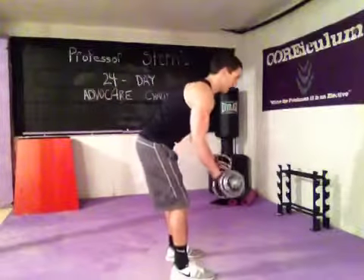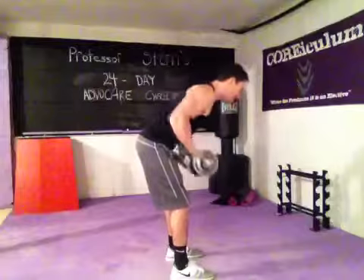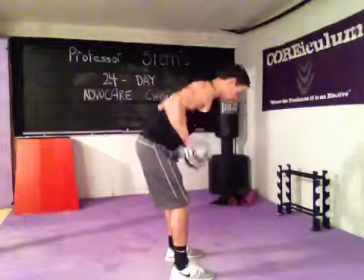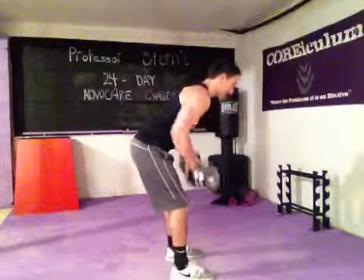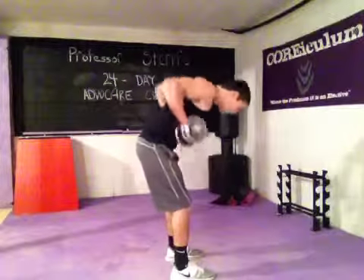Rows next. Bend over just a little bit, bring the dumbbells to the knees, then drive both arms back. Squeeze those shoulder blades together, hit the back muscles. Stick that butt out. Complete all 7 reps.